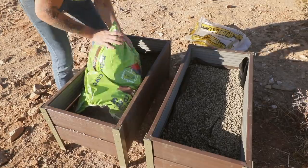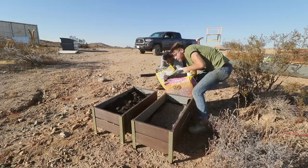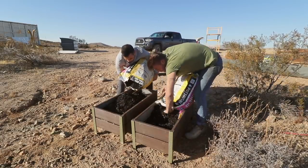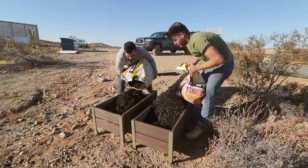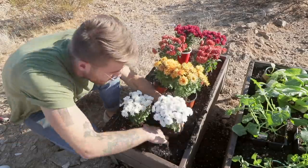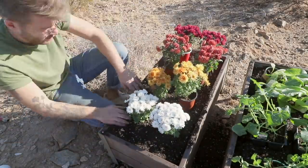I'd like to take a minute to talk about the Green Build initiative sponsored by Home Depot that I mentioned earlier. Later on this month, Home Depot is sending me, Vinueta from Homemade Modern, and a lot of other influencers out to Atlanta for the Green Build Conference — which is all about designing environmentally friendly and sustainable businesses and products. We'll both be sharing on Instagram, so stay tuned.